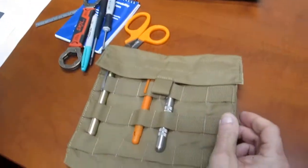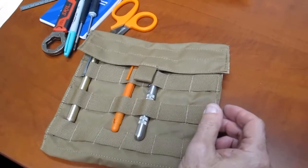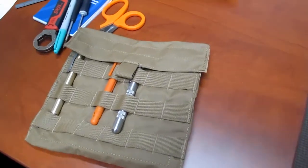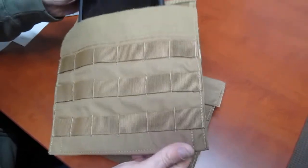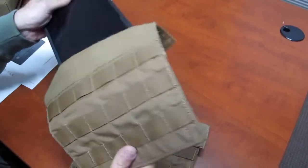Brand new, ready to go. Under 10 bucks — how can you beat it? That could be like a MOLLE admin pouch on your chest for under 10 bucks. And look at that — an iPad mini fits right in there.